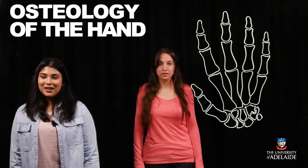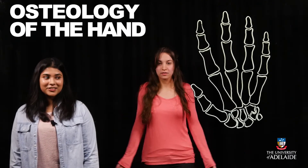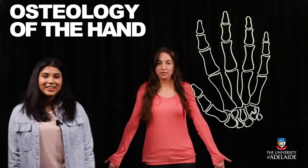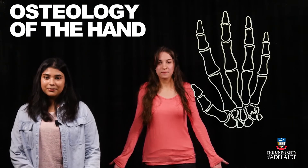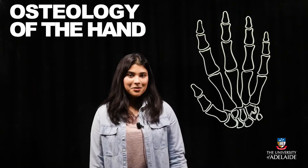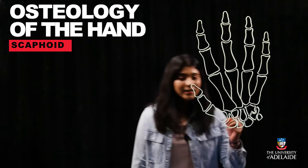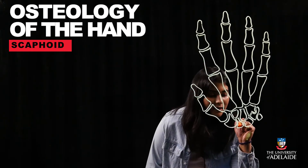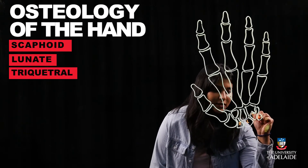To begin with, there are eight carpal bones which form the base of the hand. Assuming anatomical position, with the thumb on the lateral side and little finger on the medial side, there are four bones that make up the proximal row. Working laterally to medially, the proximal row is formed by the scaphoid, the lunate, the triquetrum, and the pisiform.